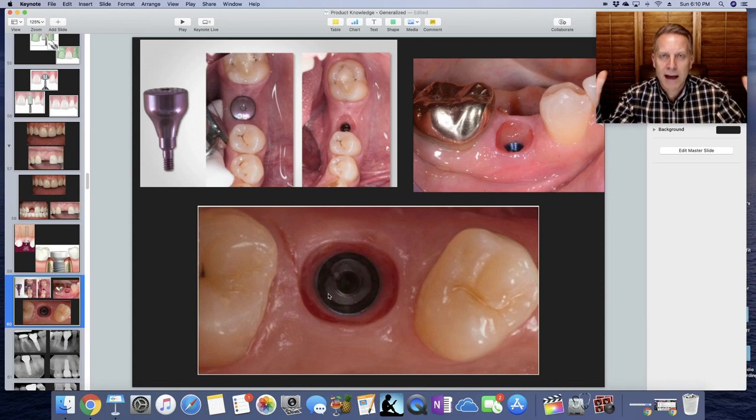Here's another one — you can just tell it has that conical shape so that when the crown goes in, it just looks like it sets right into the gum line.